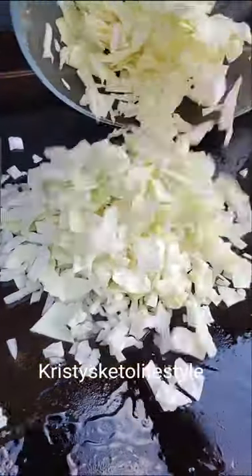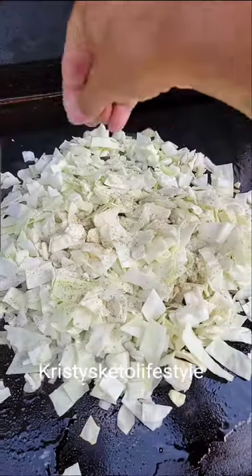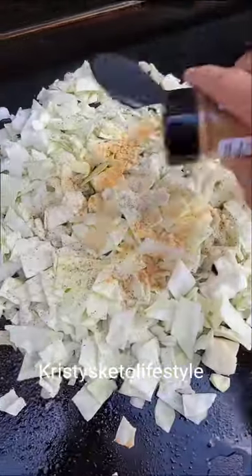I like to cook mine on my Blackstone the best. I butter up my griddle, add on my cabbage, and sprinkle on some salt, pepper, and garlic powder.